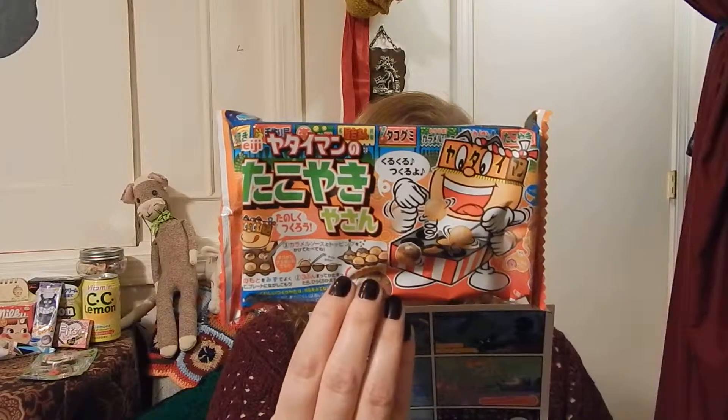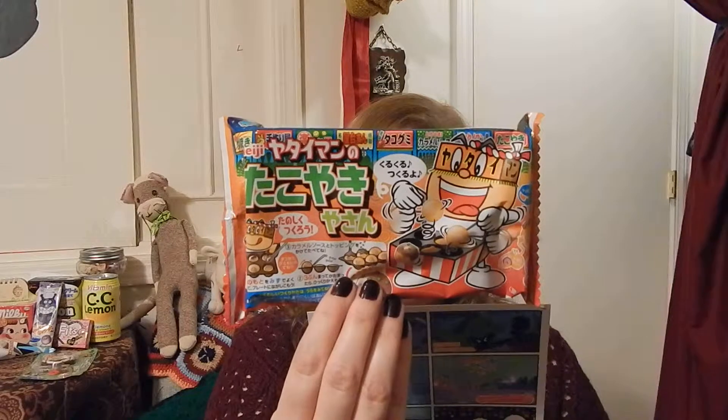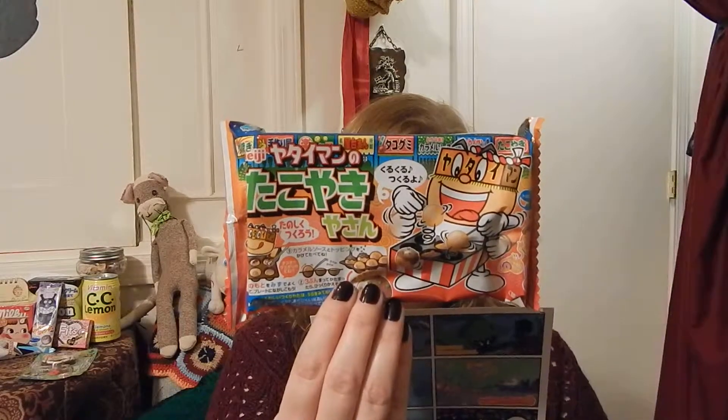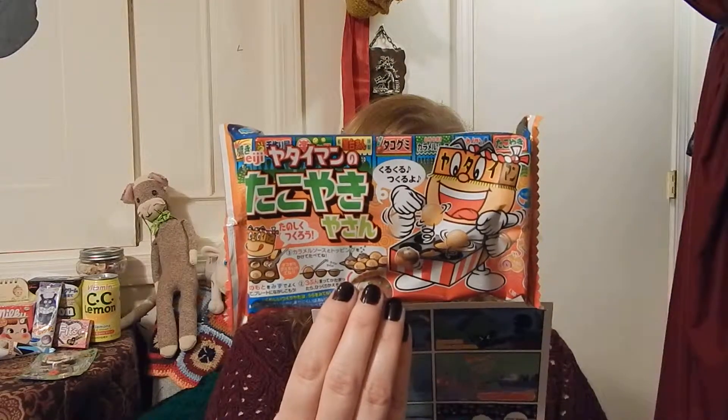Takoyaki gummy do-it-yourself. Takoyaki is octopus cooked in dough and covered in toppings — it requires a special pan and a bit of skill. Can you master the art of takoyaki? Don't worry, no actual octopus flavor. Thank God, because I had some friends try the octopus jerky and let's just say that didn't go over so well — one friend managed to swallow it, the other spit it out right away.